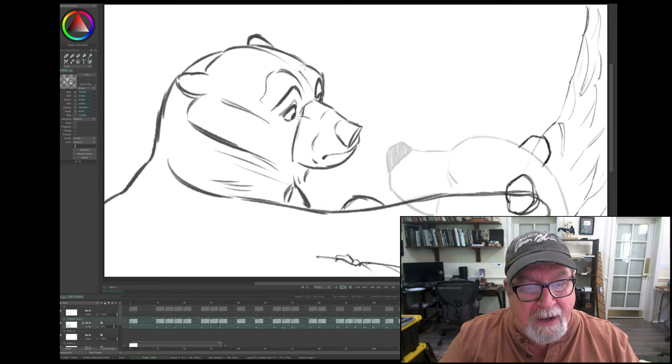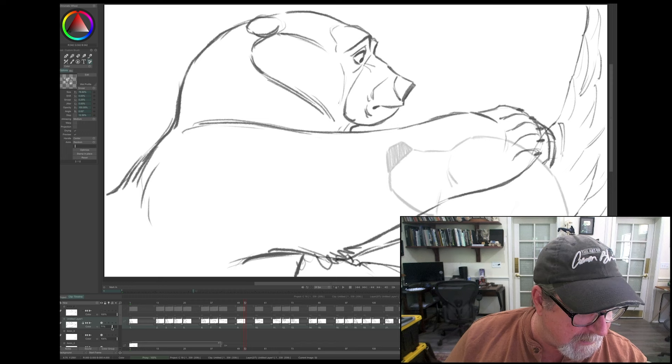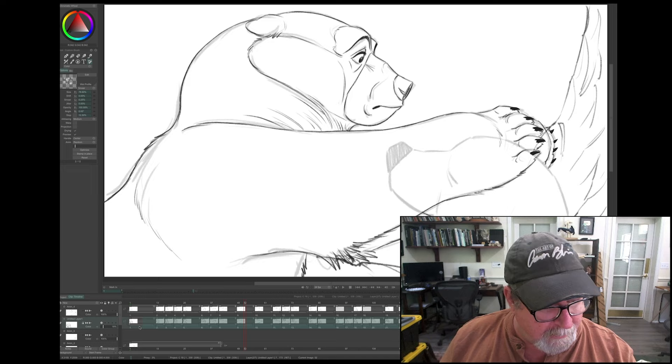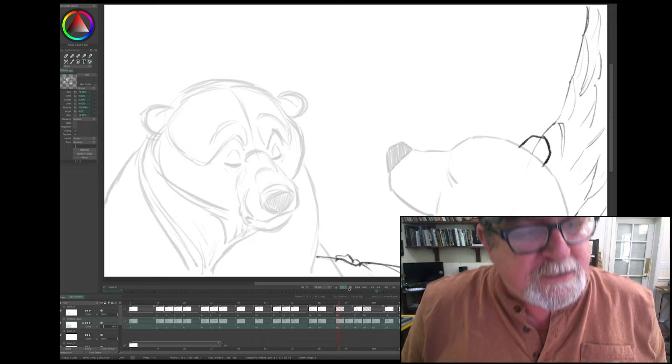Now, after I get this and I like what it's doing, then it's time to tie it down. What I do in TVPaint is I like to pull back on the opacity. You can see me pulling way back on the opacity, and then I'm going to turn on this layer, because I've actually already gone in and done a lot of these drawings. So I'm going to highlight this section again, and now I want you to see it with my tied-down drawings.